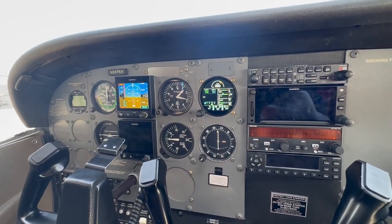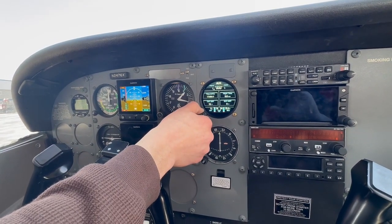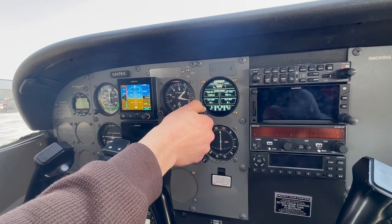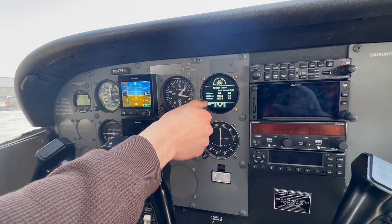In order to navigate, it is a touchscreen, so you can either use the touchscreen or you can use the knob here. If you want to get to your times, you'll scroll all the way to the end. The last page will give you your summary — there you'll find your Hobbs and your tach.